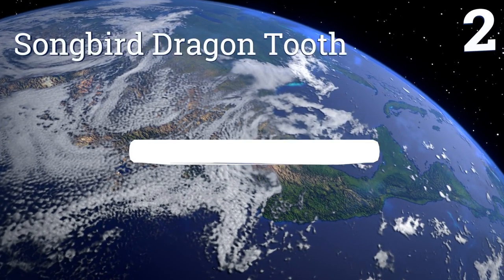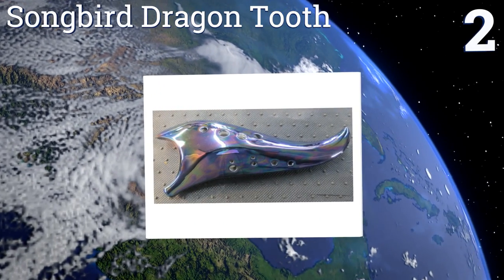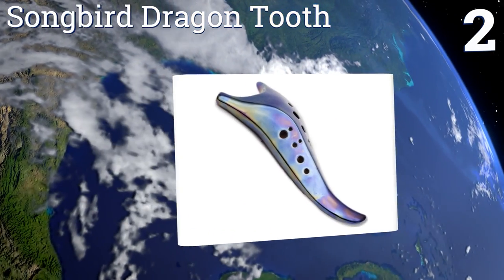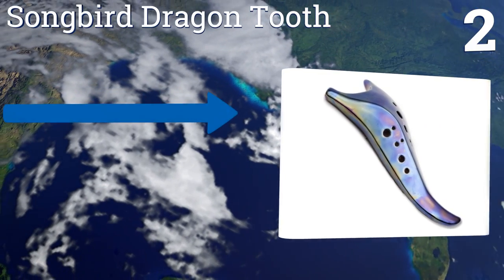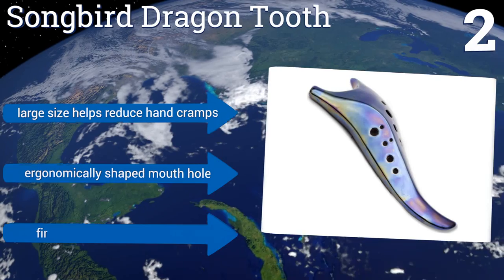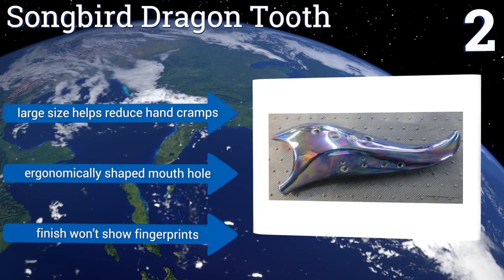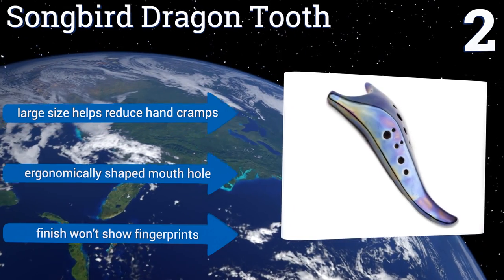At number two, the beautiful and edgy Songbird Dragon Tooth has a vibrant iridescent metallic finish and comes with a metal chain to complete the look. It produces an enchanting sound and its nine-inch profile is well balanced and comfortable to play. It features a large size that helps reduce hand cramps, an ergonomically shaped mouth hole, and a finish that won't show fingerprints.